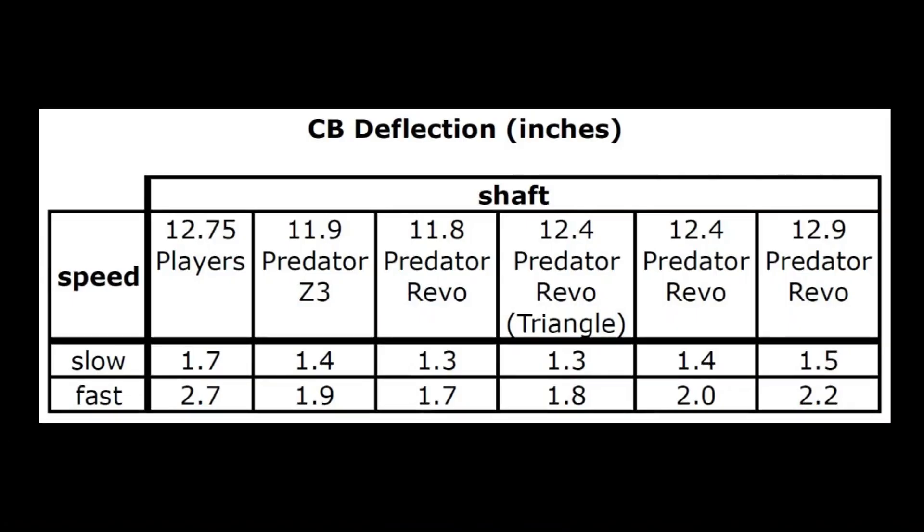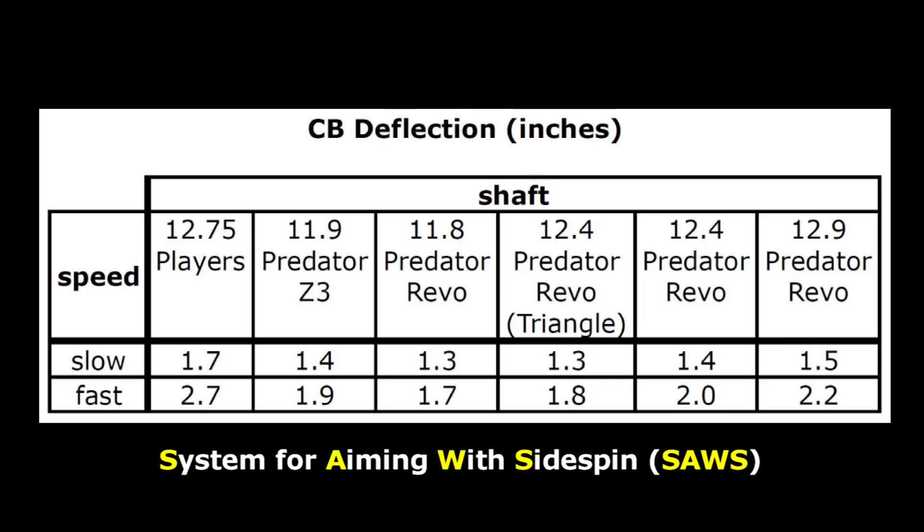The deflection numbers would be less with less side spin and with shorter shots, but if you want to be accurate when aiming with side spin, you must be able to compensate your aim for deflection. If you want help with this, see the links in the video description, especially the System for Aiming with Side Spin, or SAWS.